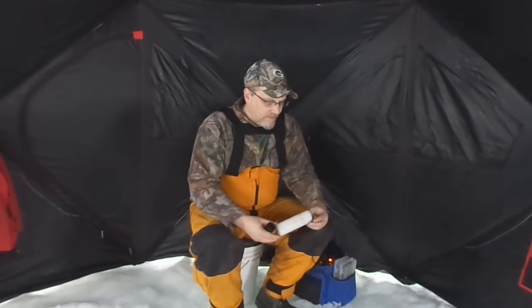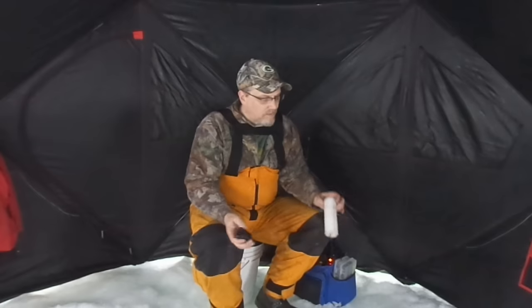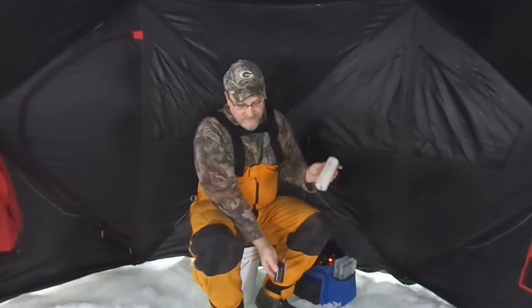We're out on the ice now. One of the first things we want to do before we drop the sonar down in the hole is set our float up high enough to make sure the transducer gets below the bottom edge of the hole. We don't have a whole lot of ice today, so that's not going to be a problem.